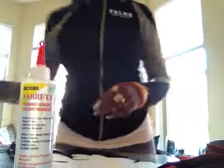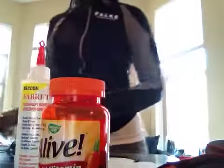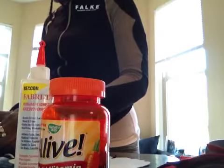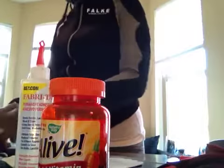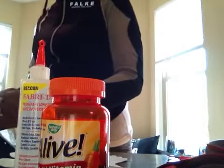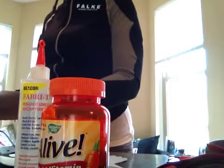I had no energy because I had run out of these vitamins here. These are live vitamins. Ladies, get it in your life — that's all I gotta say!